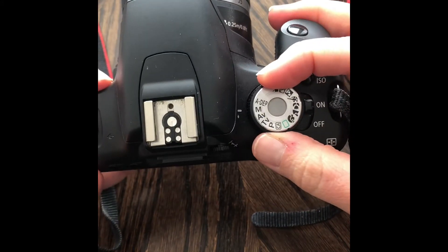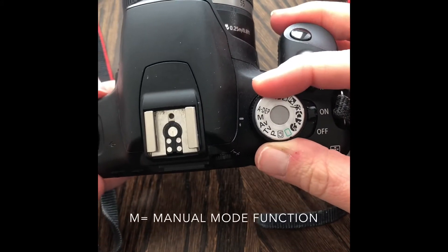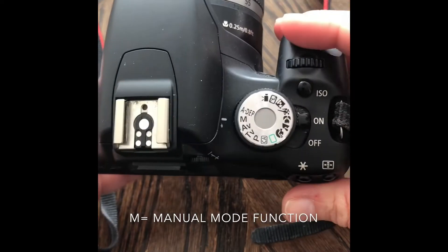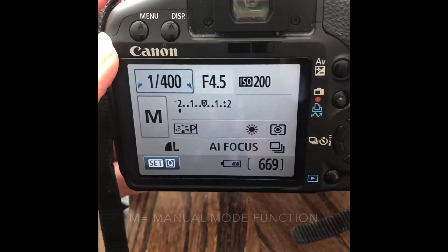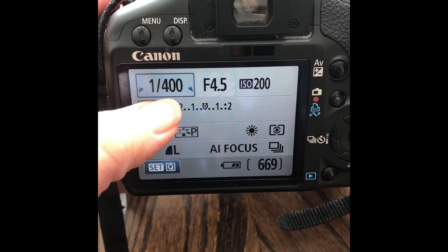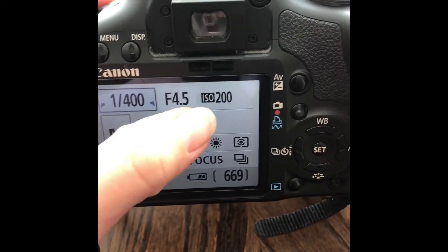We are gonna have our dial on manual mode, where you can control everything. I'm gonna talk about these three: shutter speed, aperture or f-stop, and ISO.